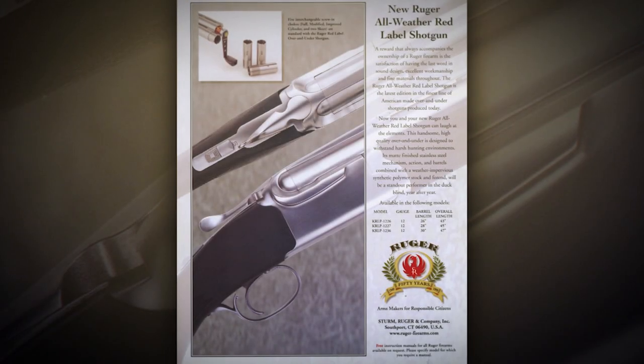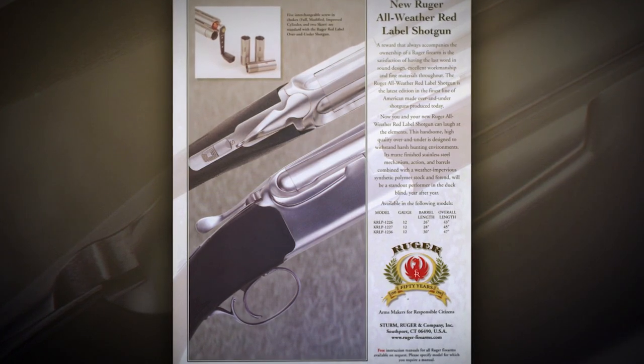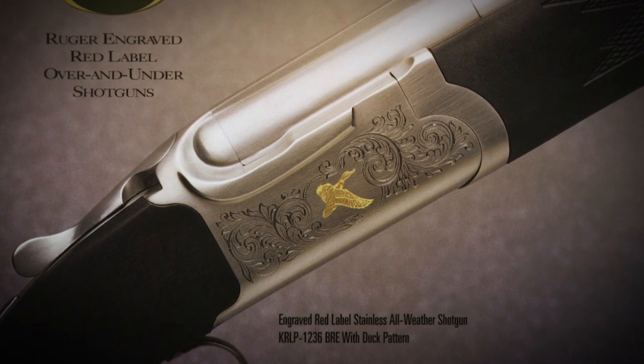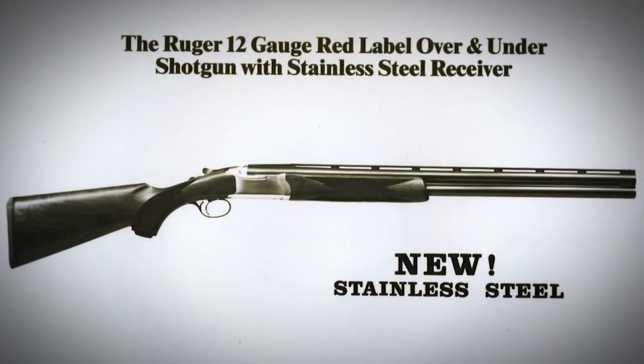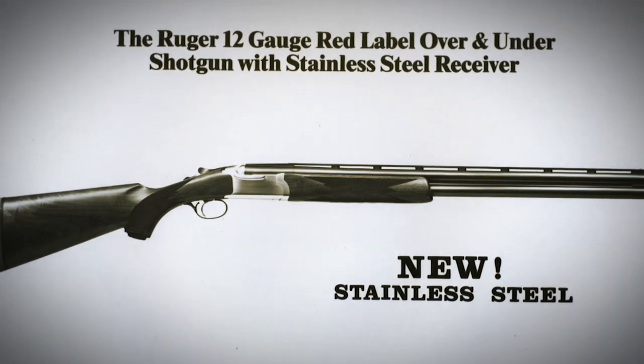In 1999, Ruger did something that hadn't been done in an over-under shotgun — he made the all-weather gun out of stainless steel, perhaps intended for duck hunting. If I were a duck, I would look down and see a guy with a Ruger All-Weather and think he's got a signal mirror — there's no way I'm coming in, because the gun was very reflective and bright. It was a good idea in terms of weather resistance, but a bad idea for duck hunters.